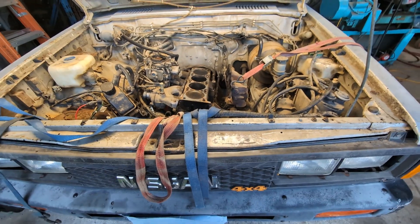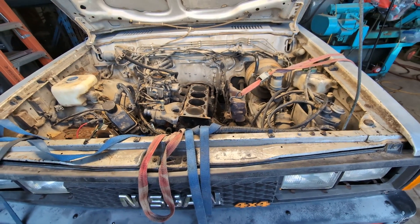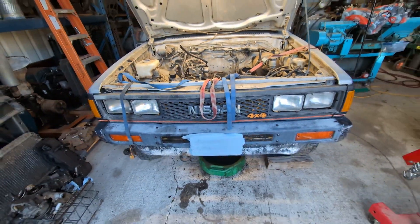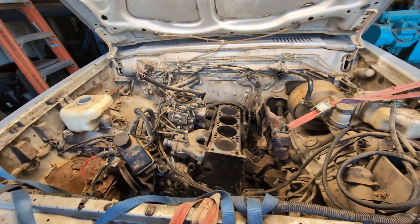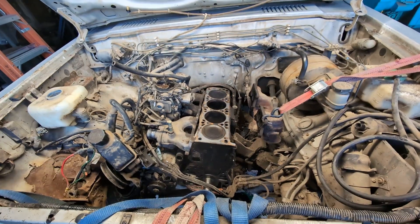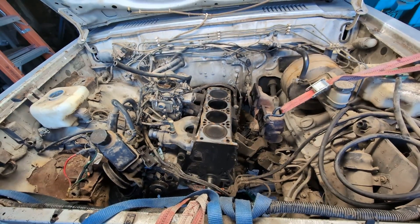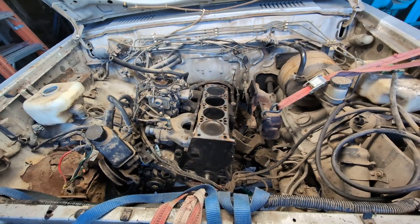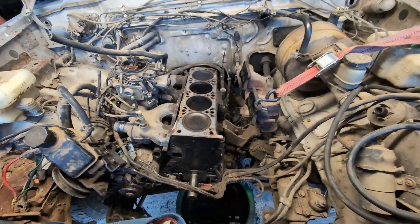Hello friends, my name is Jeremy and I thought I would document this project a bit. This is a 1985 four-wheel drive Nissan 720 pickup with the 2.4 liter Z24 engine. These engines are known for blowing head gaskets and potentially overheating. I got this one for a song and sure enough it had basically no compression between the number one and two cylinders.